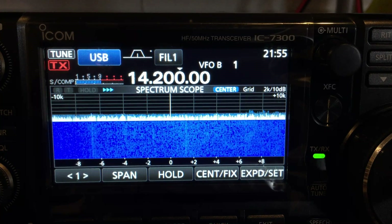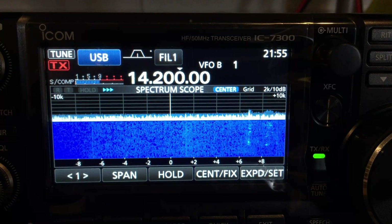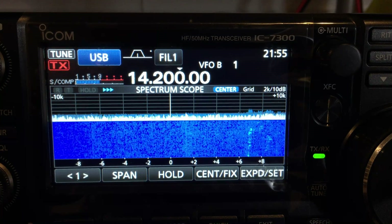Hi folks, just a quick video on how to use the SWR meter that's built into the ICOM IC-7300.